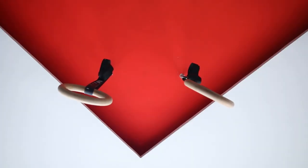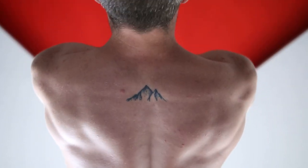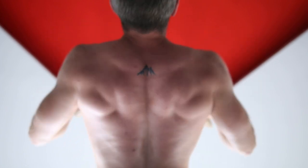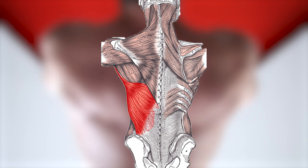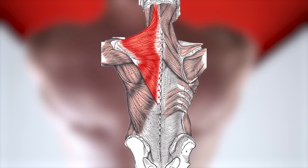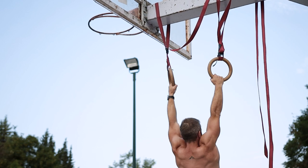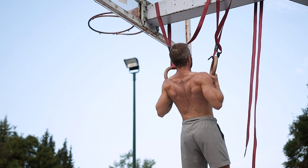An important thing to keep in mind about this horizontal pulling movement pattern, especially as a calisthenics trainee, is how it focuses on the part of your back that is neglected if you're only doing vertical pulling exercises such as pull-ups and chin-ups. Specifically, other than your lats, full bodyweight inverted rows target your trapezius — mostly the middle and lower fibers — your rhomboids, and the teres major muscles. By combining and alternating full bodyweight inverted rows with your favorite pull-ups and chin-ups, your back, shoulders, and arms will gain a fuller, more symmetrical and muscular look.